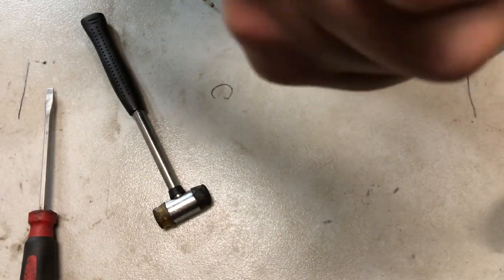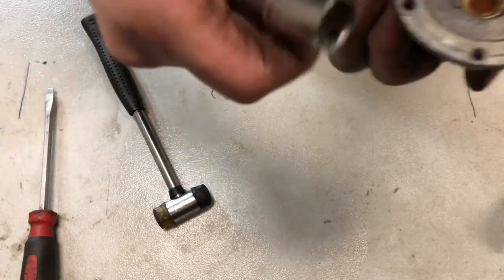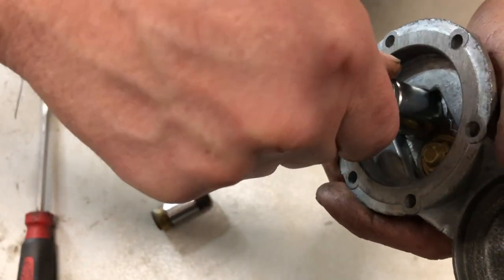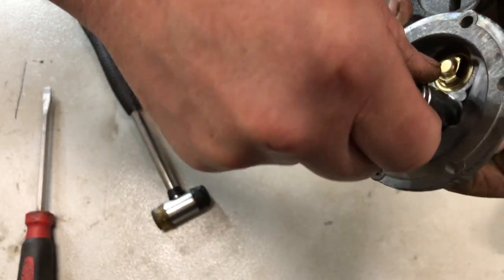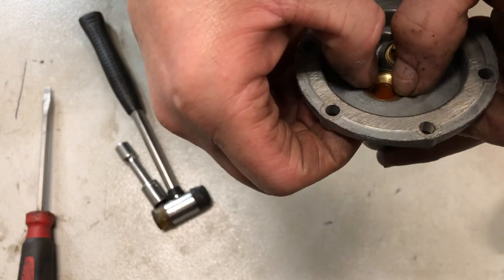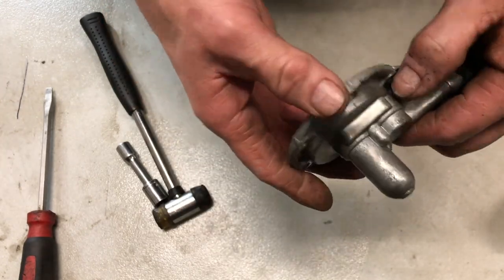It would definitely not be good to put these in the wrong way. First, it wouldn't work. And two, it'd be tough to get them out without destroying it. I think they're in there pretty good — they feel flush. Both of them have the gaskets in there, so I think that was successful.